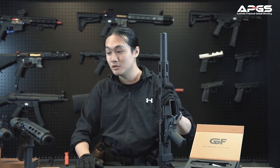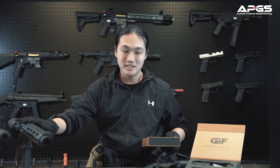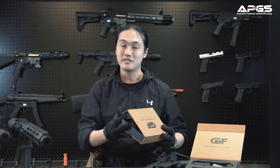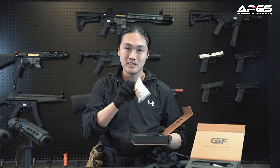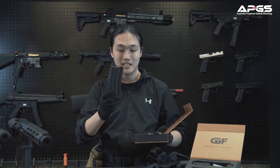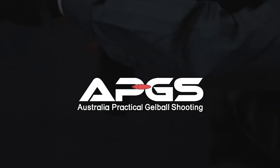In our APGS store these blasters are on sale for $549. In the box you will find your blaster itself and tons of accessories — your standard 11.4V battery, a charger, a pack of APA gels, as well as your metal magazines. This is the end of our APGS review and this is our Honey Badger.